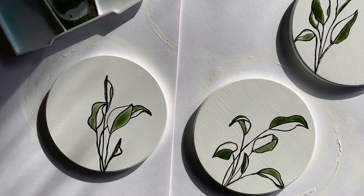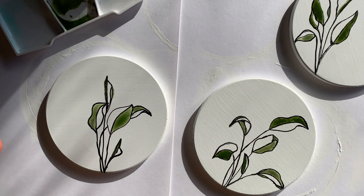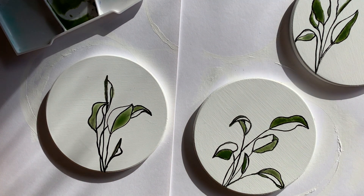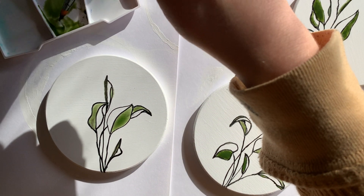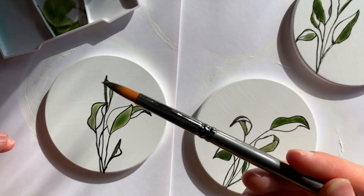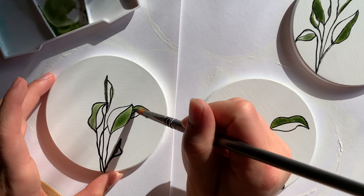Now I'm just going through and darkening some of the leaves — not all of them, just so there's a little bit of variety. I'm going to make this one darker.